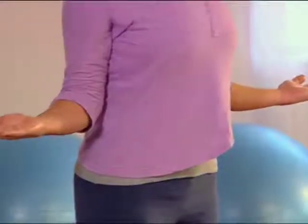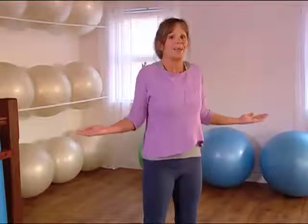Exhaling, squeeze your shoulder blades together, but at no point am I lifting the shoulders towards the ears. I'm pulling my shoulders down using the muscles in my upper back. And then inhale, release.